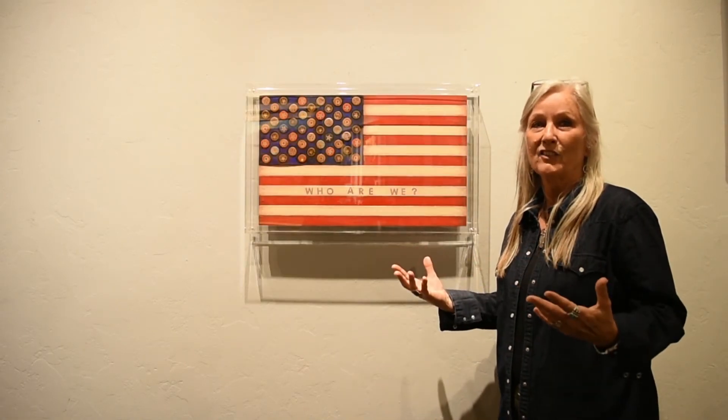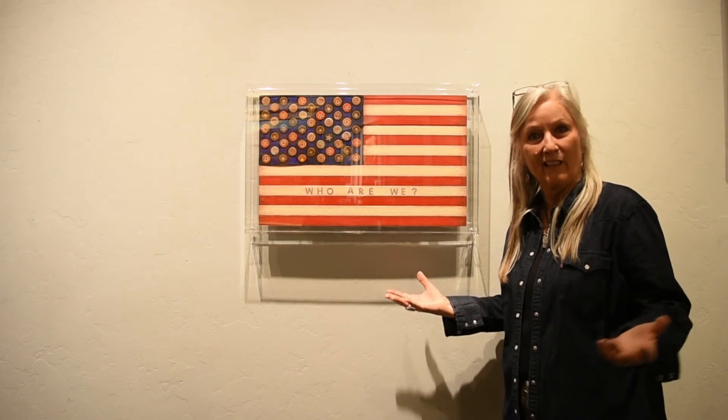This piece is called Who Are We, and basically it's just meant to make people think about that: who are we, and who do we want to be.